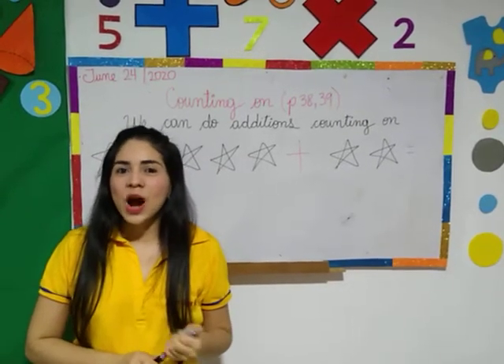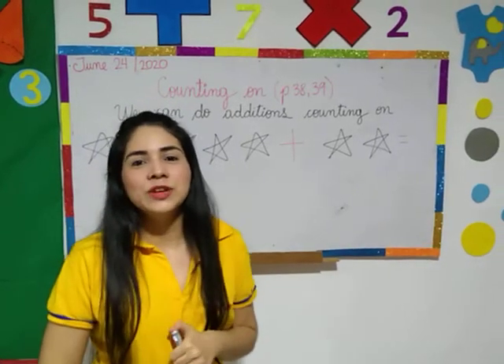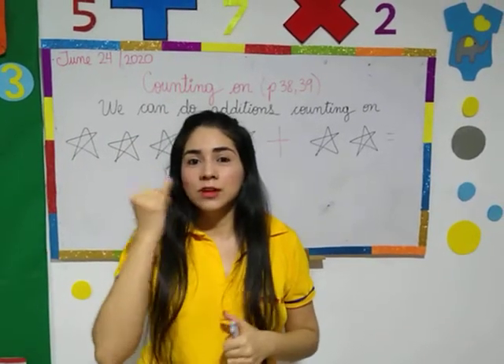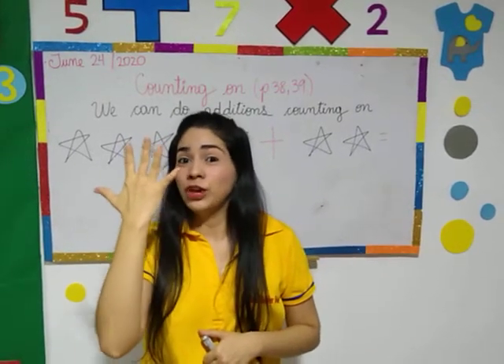I know that you know how to do it because I have taught you how to do it. Do you remember what Miss Gina told you? Guys, pay attention. Don't count one, two — no. Because you know that one hand has five fingers.